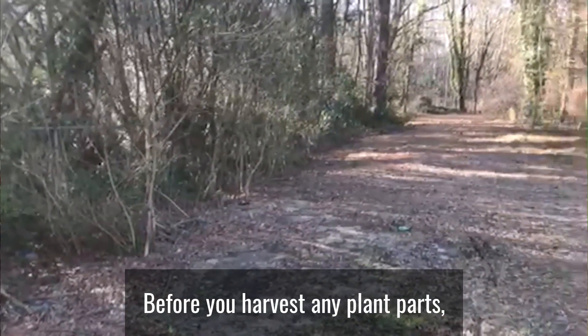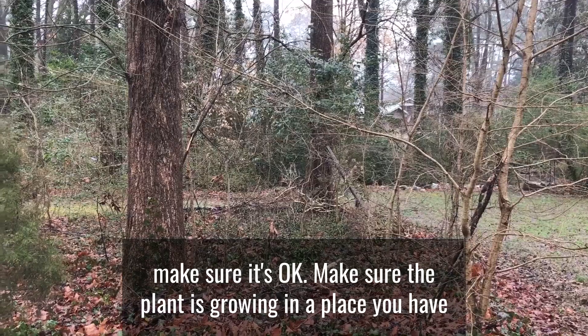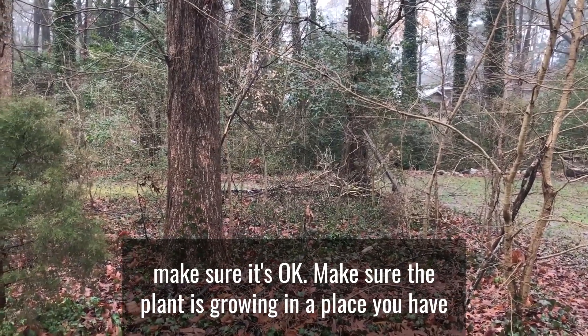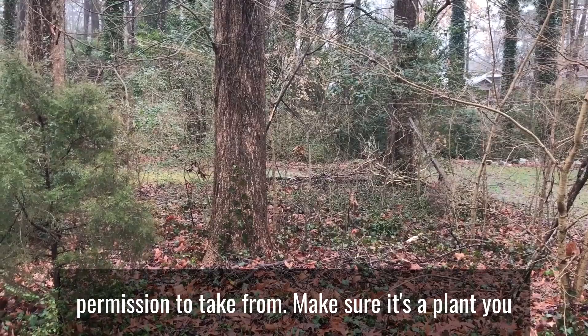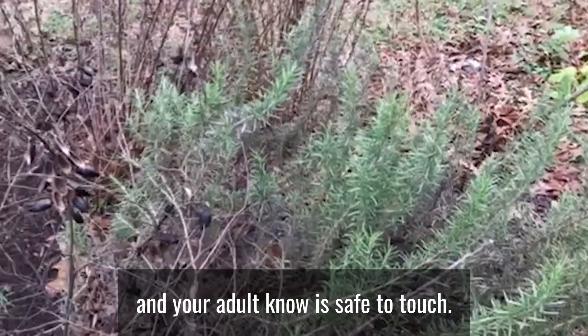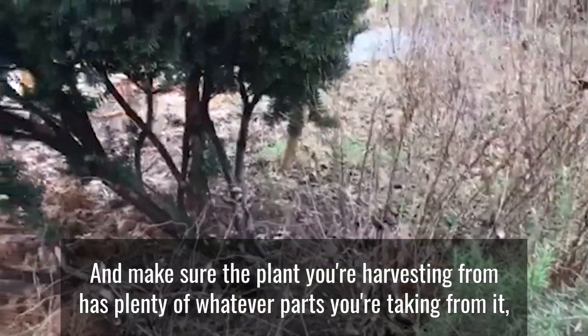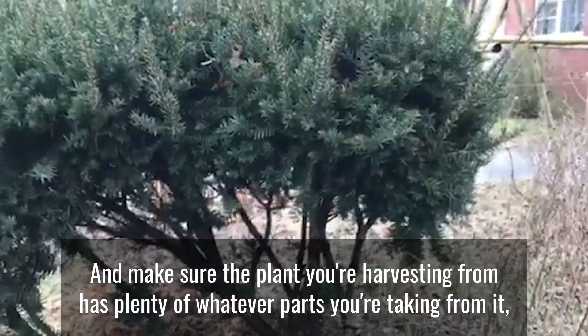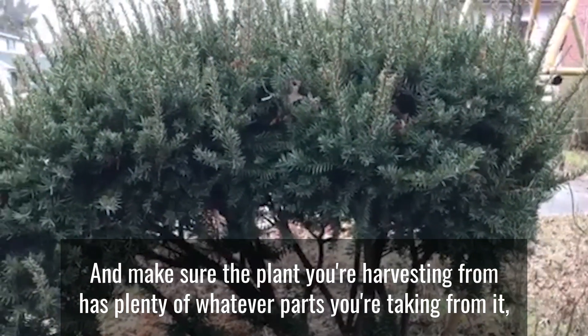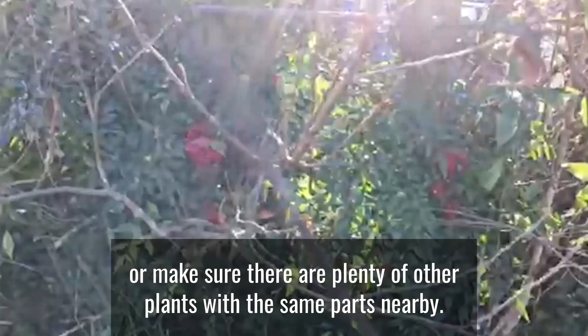Before you harvest any plant parts, make sure it's okay. Make sure the plant is growing in a place you have permission to take from. Make sure it's a plant you and your adult know is safe to touch. And make sure the plant you're harvesting from has plenty of whatever parts you're taking from it, or make sure there are plenty of other plants with the same parts nearby.